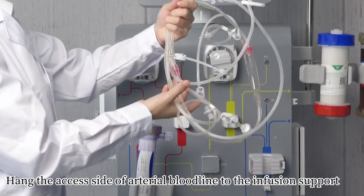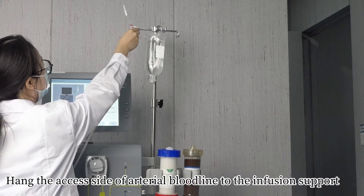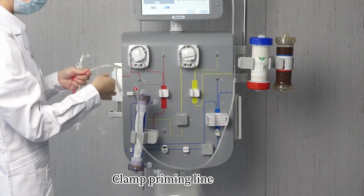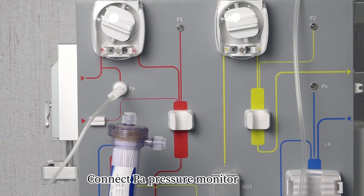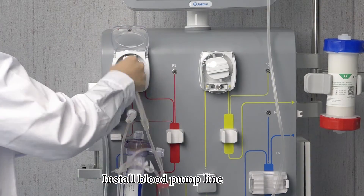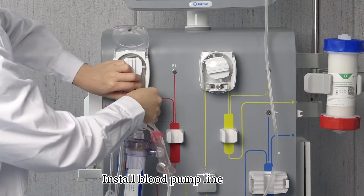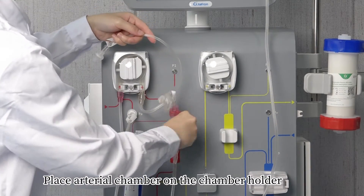Hang the excess side of the arterial bloodline on the infusion support. Clamp the priming line. Connect the PA pressure monitor. Install the blood pump. Place the arterial chamber on the chamber holder.